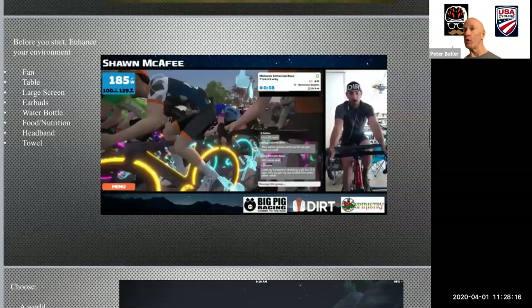Before you get into the app and get rolling, you're going to want to make sure you've enhanced your environment. You want to have a fan, a table to set things on, maybe your phone, maybe other pieces and parts you want to be able to access during a ride. A larger screen — some people do it on an iPad, some people do it on a big TV, some do it from their computer. You want to have earbuds, a water bottle, food and nutrition, and a headband or a towel. In this image, I have a picture of my friend Sean McAfee, who is an expert Zwifter — you can see him with his headband on and a great man cave with all of the enhancements, and you can follow him on YouTube.